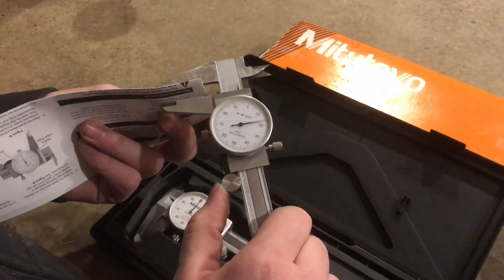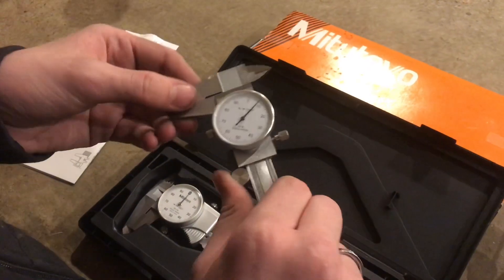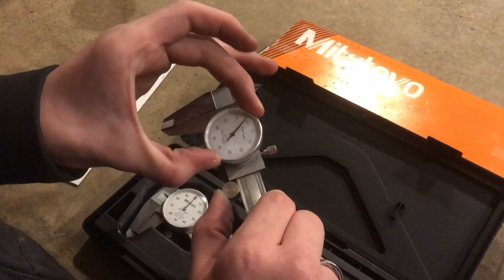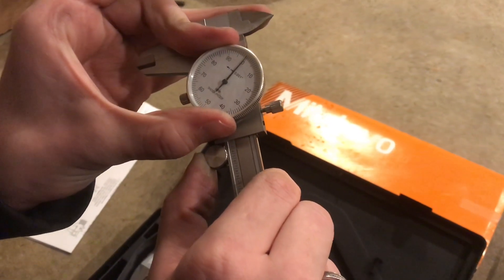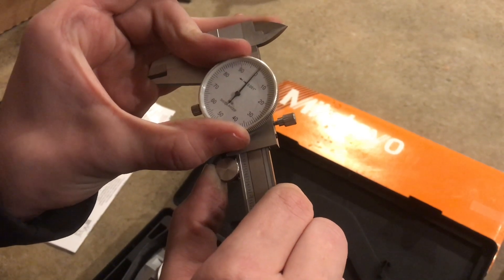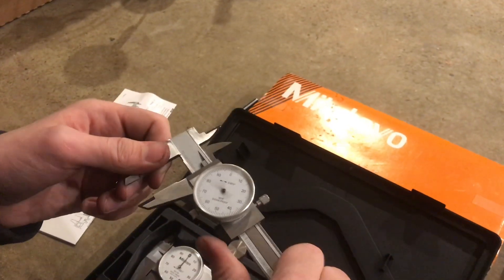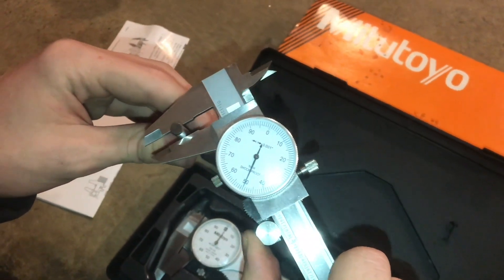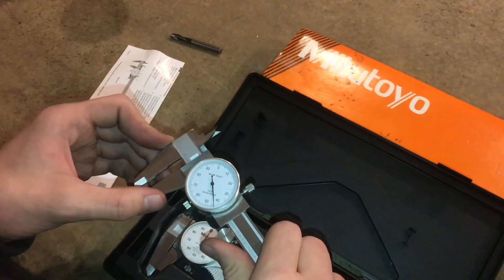The last step is to calibrate this back to zero. We'll clean up the anvils, then loosen up this screw down here at the bottom — this whole dial spins. We'll bring that right to zero and tighten that back up. And this is recalibrated. When we check it with the end mill, it's right there on 250 where it was before, so we know that it's back to where it used to be.